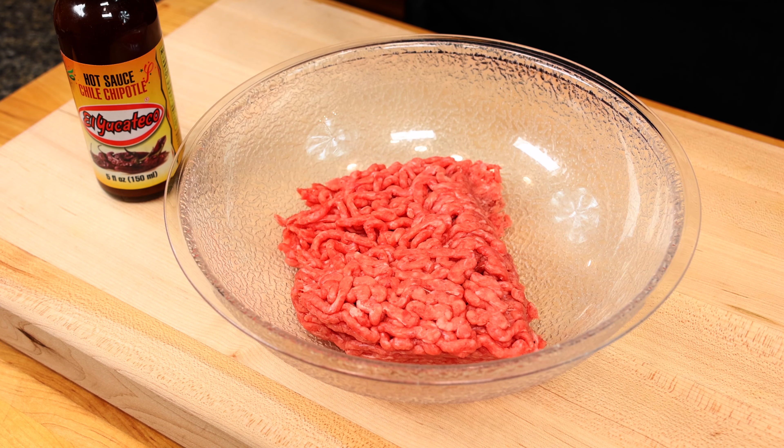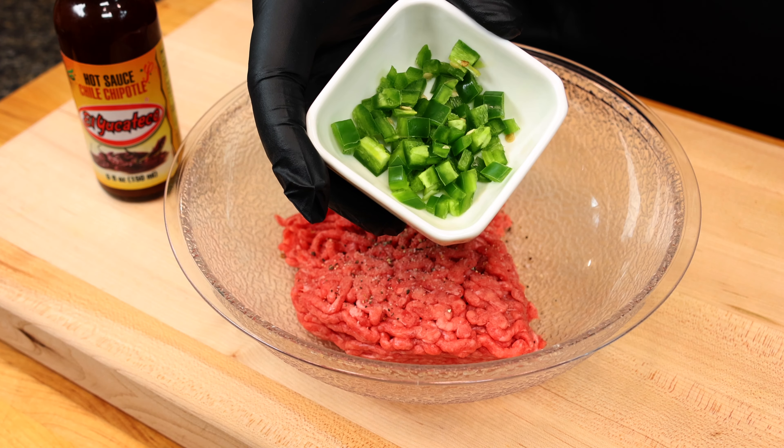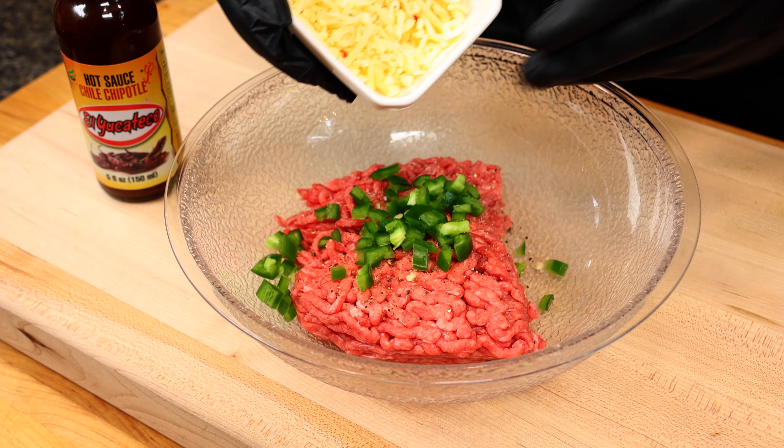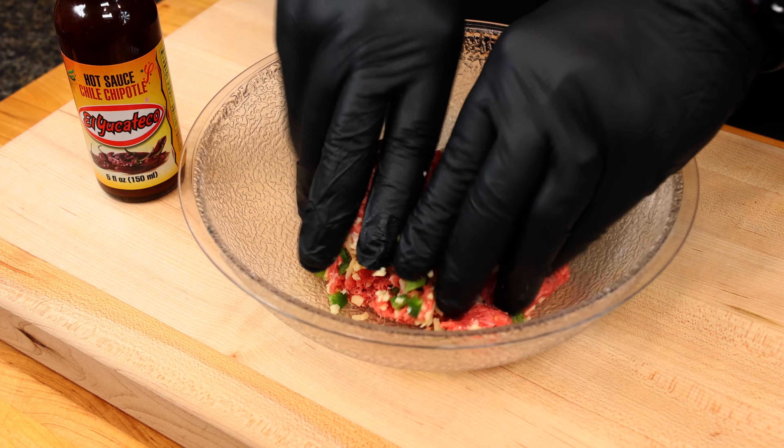It's time to build our burger patty. We'll be using exactly one half pound of 80-20 ground beef. We're going to start by adding some salt and pepper to taste, one tablespoon of chopped jalapeño, and one tablespoon of shredded pepper jack cheese. Now just use your hands to go ahead and combine all of that together.